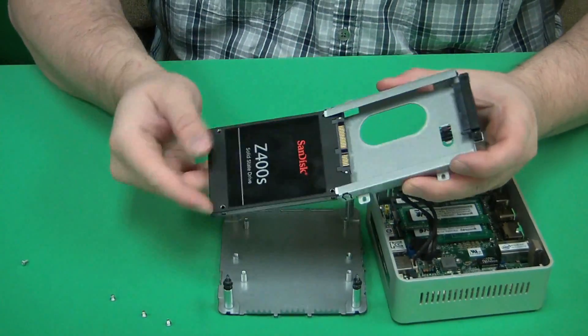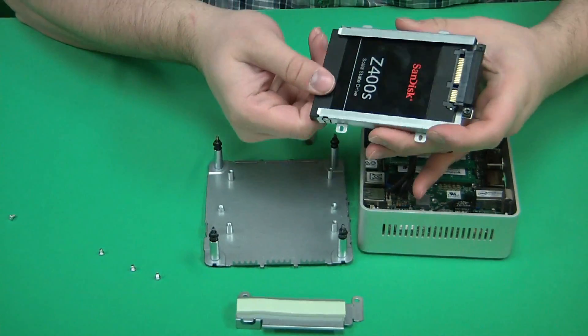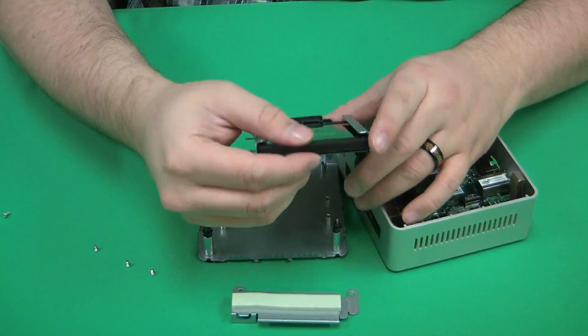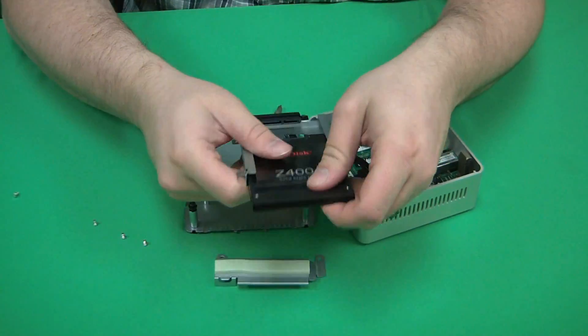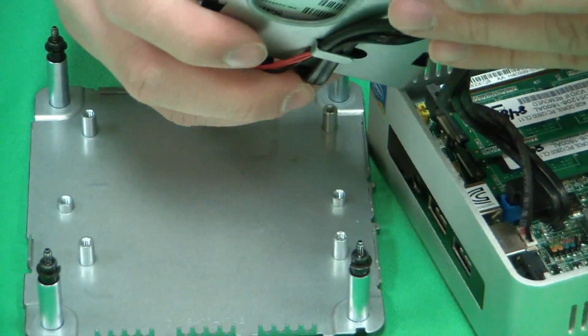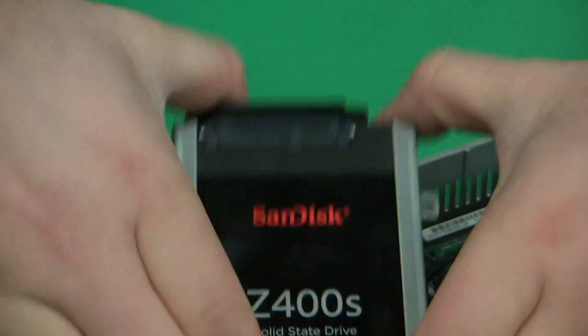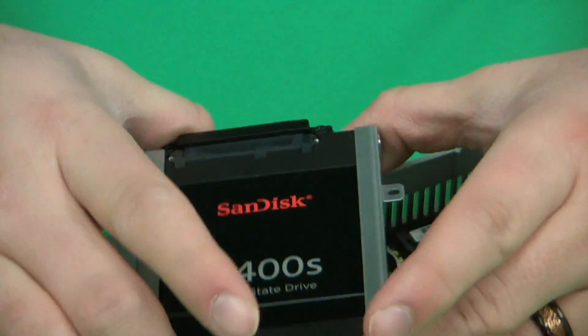Once you're ready to install a new drive, just insert the drive back into the slot. A SATA drive is keyed so that when you insert it into this slot here, it will only go in one way. If it doesn't go in that way, you don't force it — it should go in without any issues.